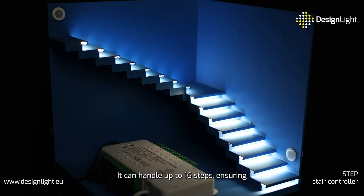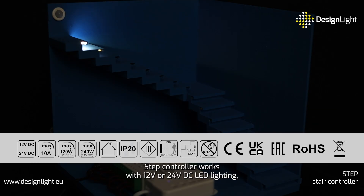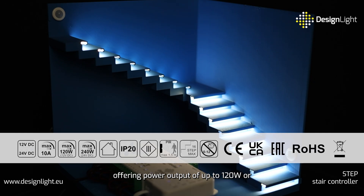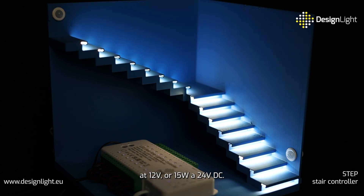It can handle up to 16 steps, ensuring perfect compatibility with any type of staircase. Step Controller works with 12 volts or 24 volts DC LED lighting, offering a power output of up to 120 watts or 240 watts respectively. The maximum power per step is 7.5 watts at 12 volts or 15 watts at 24 volts DC.